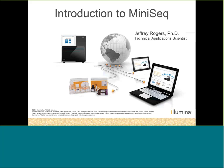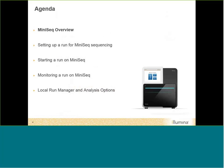Today in this webinar, we are going to go over the newest sequencer in the Illumina product fleet, the MiniSeq. This is going to be a high-level overview of the system. We're going to go over how to set up a run on the MiniSeq, how to start the run, how to monitor the run, and a new software package called Local Run Manager and what analysis options are available on this platform.